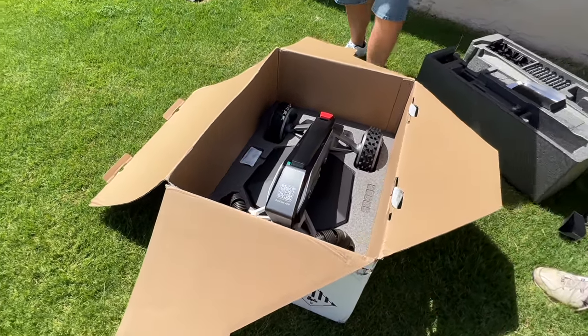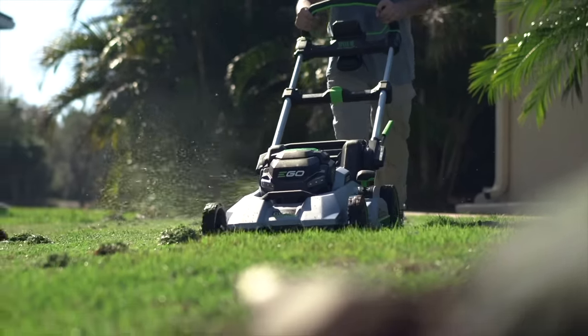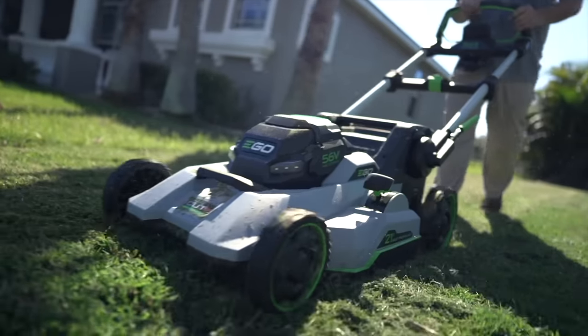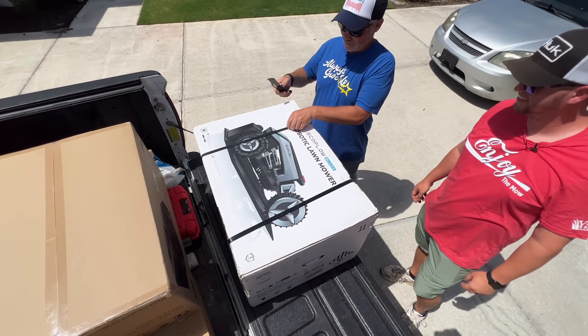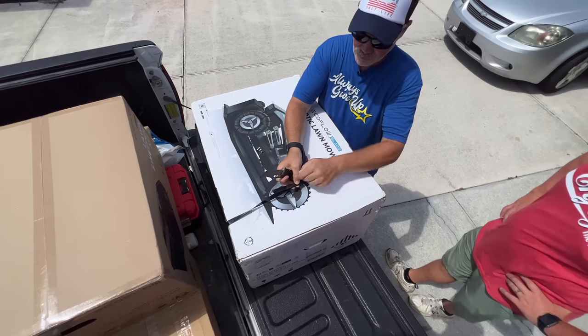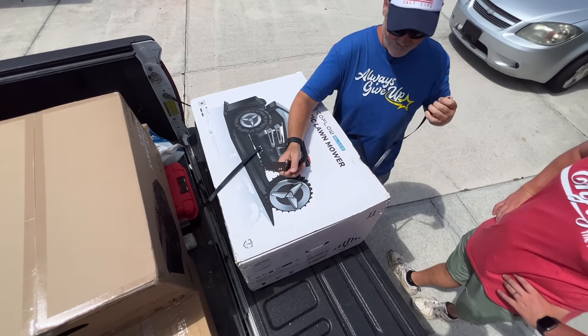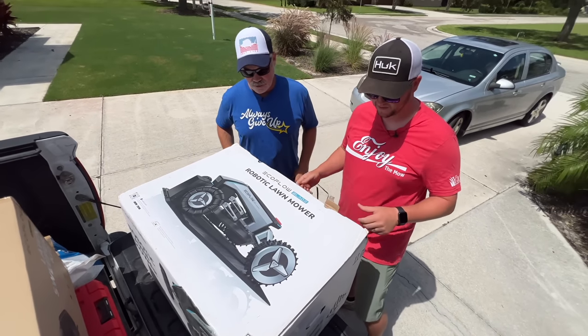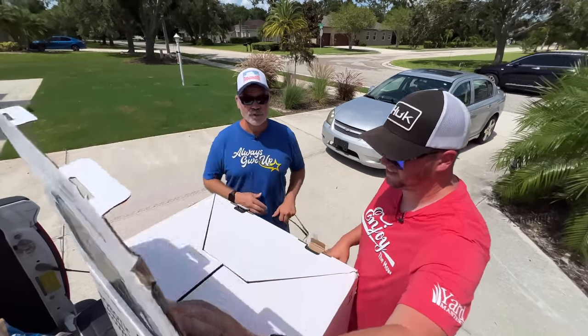Oh, that's pretty freaking cool, bro. That is cool. This is not sponsored - I purchased this because I'm curious.